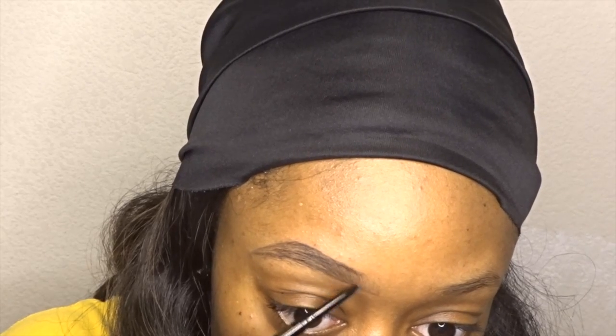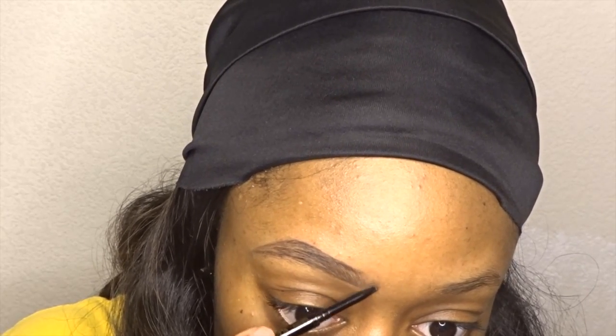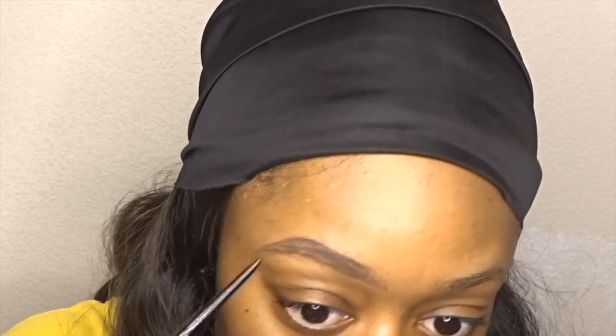hair-like strokes throughout the rest of my brow, but I'm going to press down a little bit harder so the end of my brow is darker than the front of my brow.